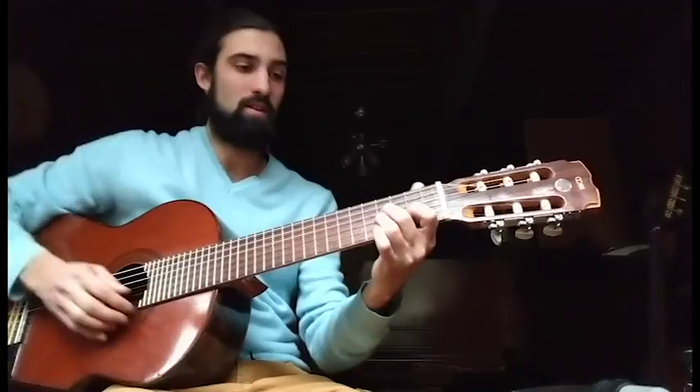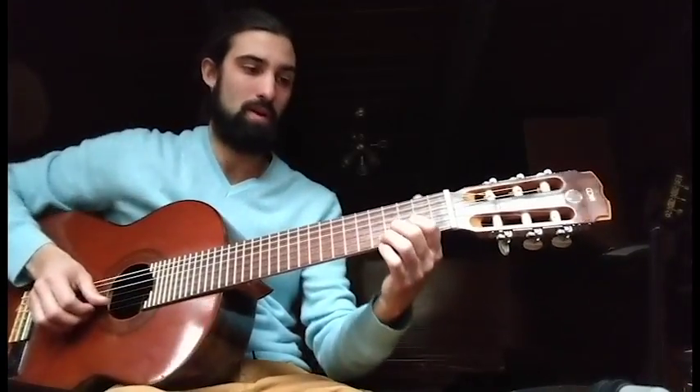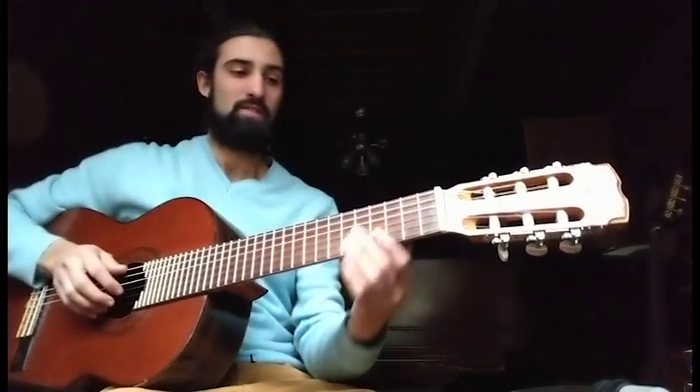Hey, it's Noah here. I got this new 20-tone guitar a week or two ago now and I wanted to share a few of the things that were fun about it.